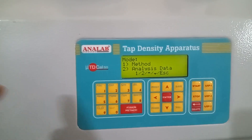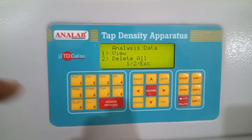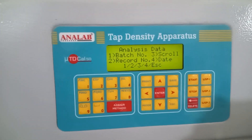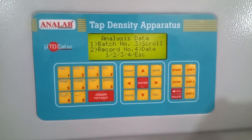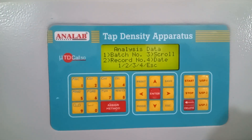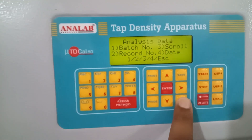The second one is analysis data. In this particular model, it has a facility to store 1000 analysis data records. We can view this analysis data from here. The analysis data can be viewed and sorted by batch number — either by scrolling, or you can directly select by record number, or you can scroll by date. These are the options available for viewing the analysis data.